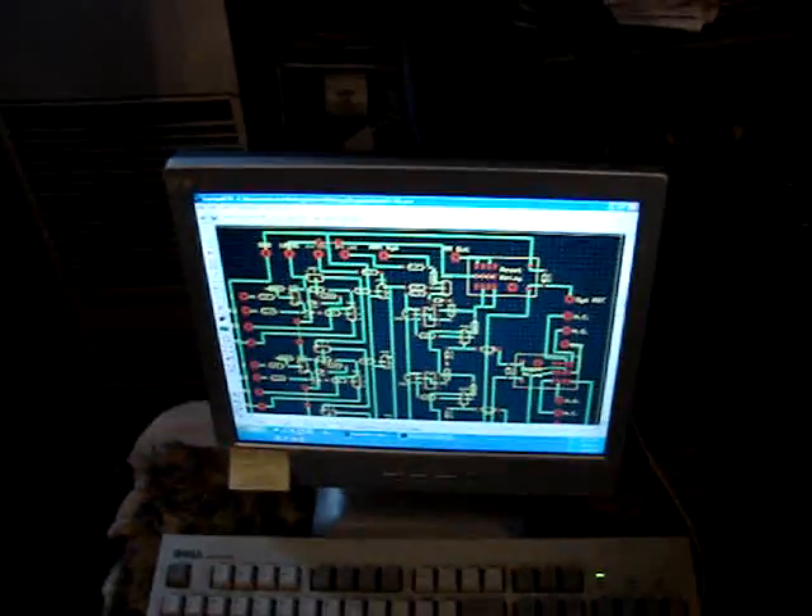Then the next step is printing the graphics — the artwork — on a laser printer. The key is the laser printer. And I'll prepare that and show you guys what that's all about.